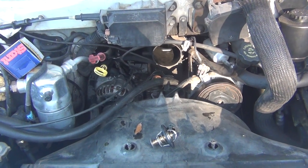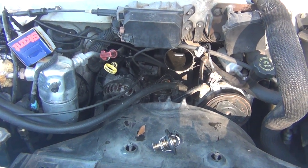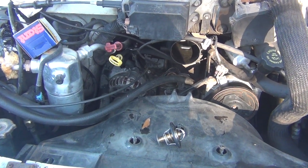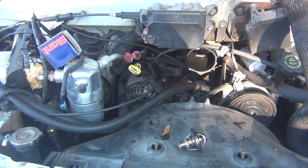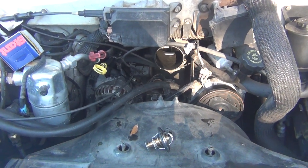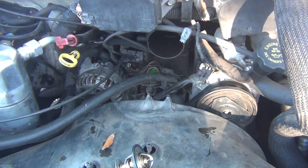I drove it to Daytona and back and the temperature wouldn't come up — it stayed at 139 degrees the whole time. By having it that cold I wasted a lot of gas too, because it's not operating at operating temperature. I hope the neighbor will help get that bolt out so I can put the new thermostat in.